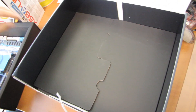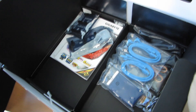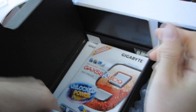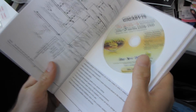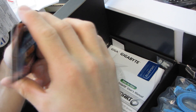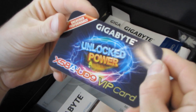The first thing we're going to look at is the accessories — we should find a fairly fully loaded package here. We have a three-way SLI bridge and a four-way SLI bridge, since both configurations are supported. We have the user's manual as well as the driver DVD — download the latest drivers off the Gigabyte website rather than using this disc. We also have a Gigabyte VIP card.